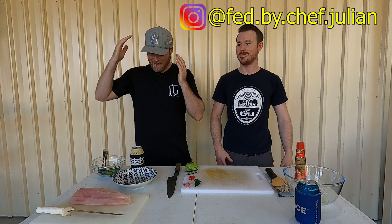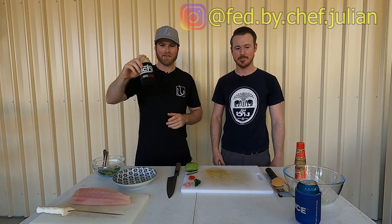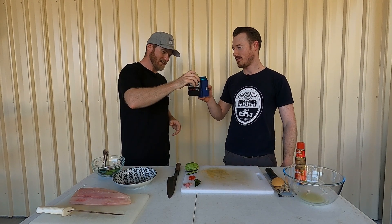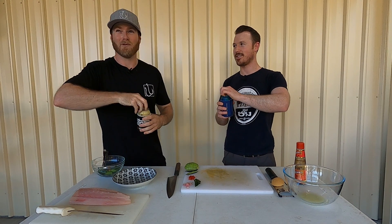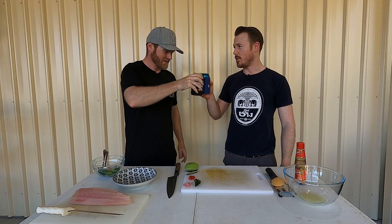Righto ladies and gents, I promised I'd have a crack at getting Chef Julian over. As always, I caught the fish — he brings the knowledge and the skills. I also bought the beers. One condition on the cooking show: we don't start it without a beer. Cheers. It's about 35 degrees at the moment, that's why we're doing this outside. Cheers, guys.